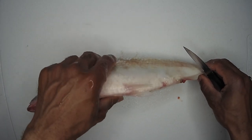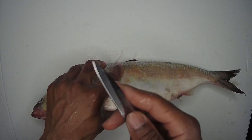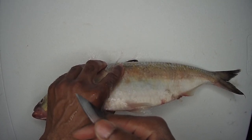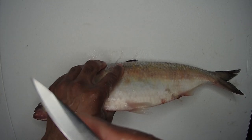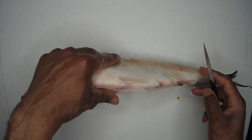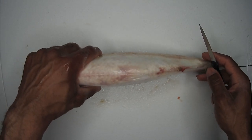First thing we need is a very sharp knife. I just got done sharpening this knife up a little bit — you can kind of see the edge on it right there. Very sharp. This is going to be a fairly easy process.